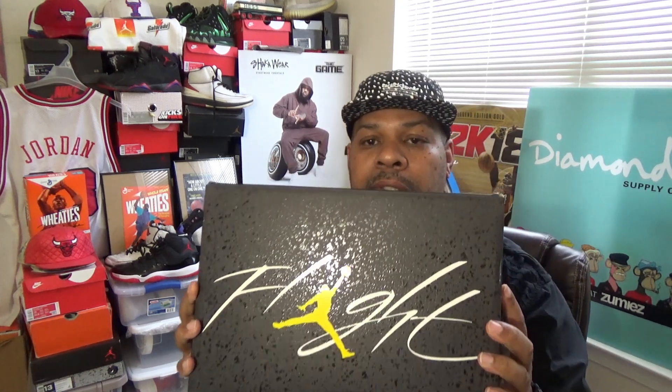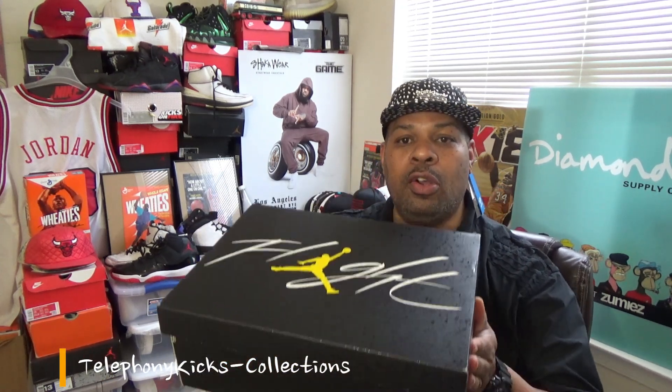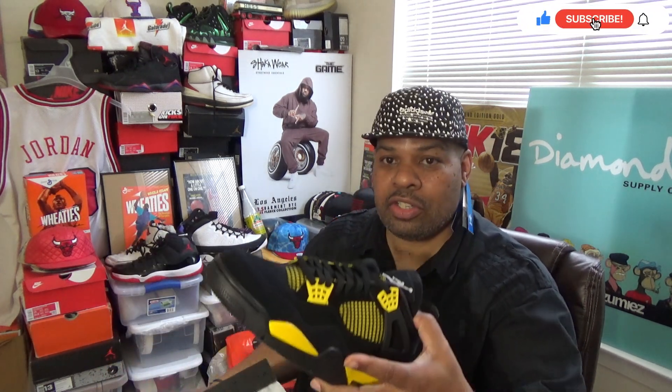Telephony Kicks coming back with another video. Today we're going to get into this particular shoe in this box here. I think you know it by now. The box is awesome — I really like the box. Let's get into the shoe, guys.